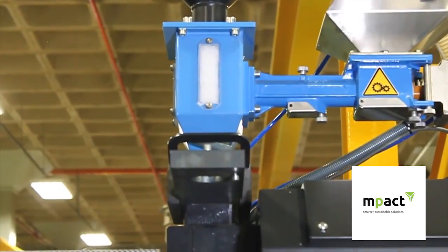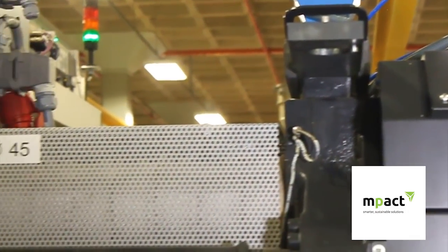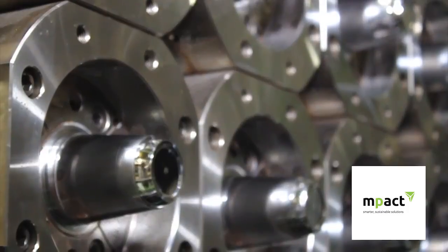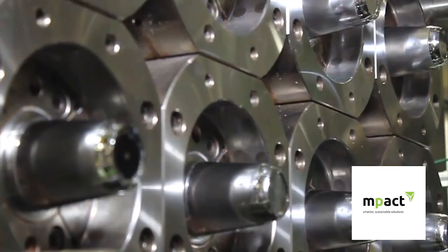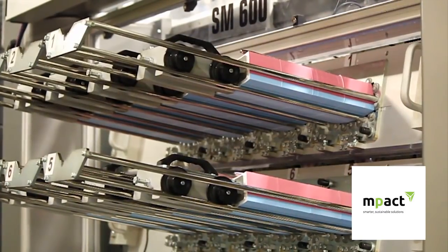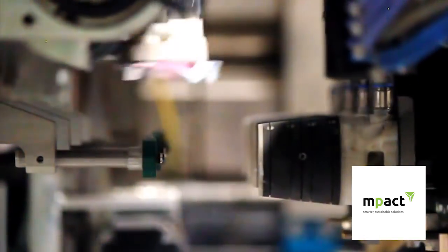The raw material in granular form is fed via a hopper into the feed barrel, which is heated to help melt the granules and evenly disperse the colourant called master batch. The moulding machine has a number of cavities which are designed to determine the final shape, size and form of the containers being made.